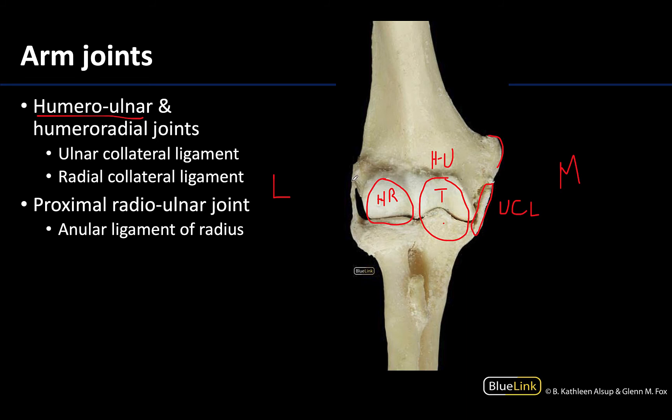On the opposite side, or the lateral side, we have the radial collateral ligament. This extends from the lateral epicondyle and will actually blend with the annular ligament of the radius. The annular ligament is completely encircling the periphery of the head of the radius, and you will have that intermingling of the fibers of the radial collateral ligament with the annular ligament.